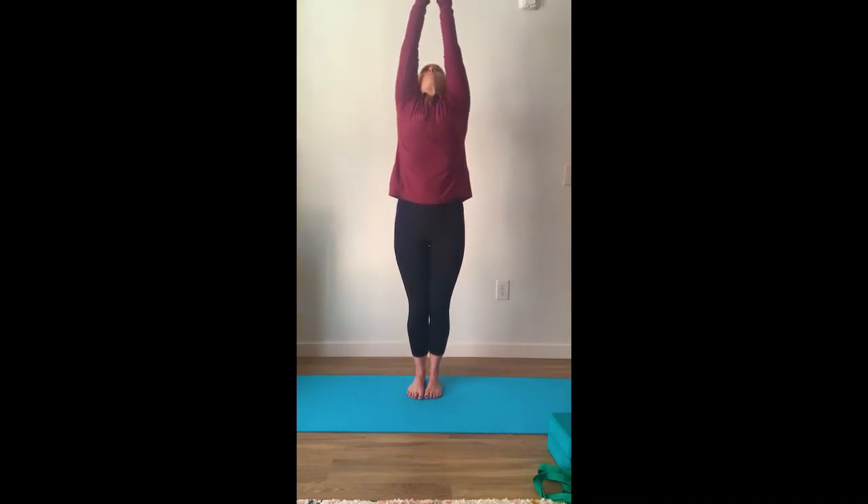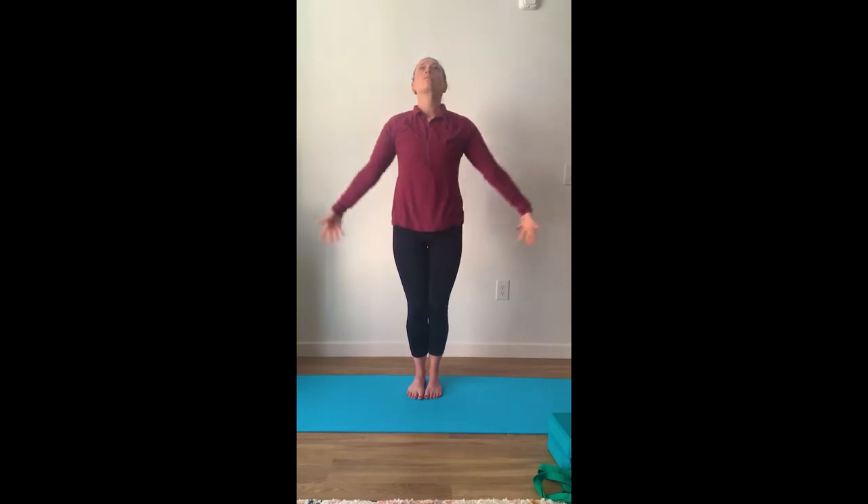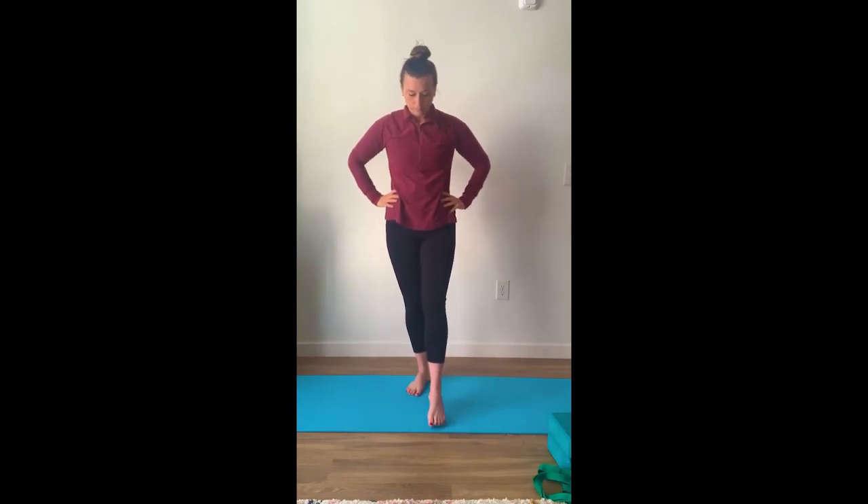Go ahead and shake out your legs. We're going to switch sides again, remembering to breathe, engage your core, focusing your mind and your body. Exhale. Switch sides. Inhale, bring your arms up overhead. Exhale, pushing the oxygen out of our lungs. Inhale, filling our lungs with oxygen. Exhale.